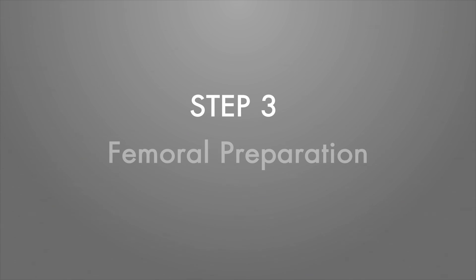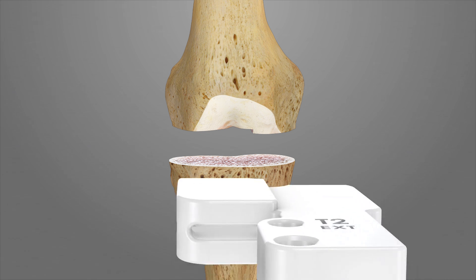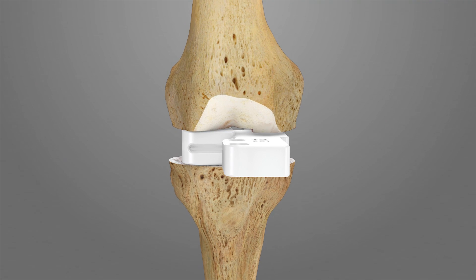Step 3: Femoral Preparation. Remove all peripheral tibial and femoral osteophytes. With the knee in extension, place the extension spacer iJIG T2 between the cut distal femur and the cut proximal tibia. Assess the knee for appropriate balance by applying varus and valgus stress. The joint space should open approximately 1 to 2 mm medially and laterally.